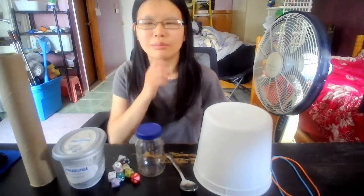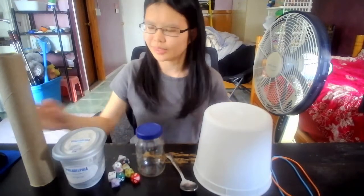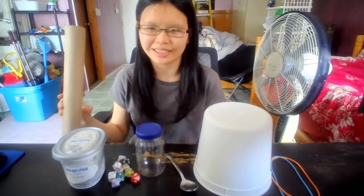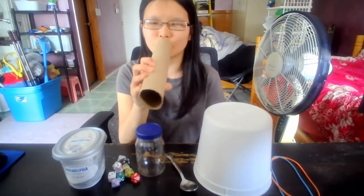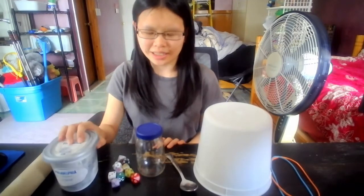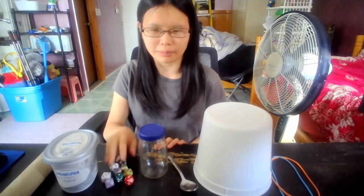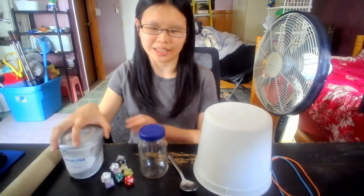Now, let's answer our question: how can we make musical instruments with everyday objects? First, with the cardboard tube, we can make a horn like how Violet did — put it against our mouths and blow into it. Next, with the plastic container and the empty jar, we can fill dice in them to make maracas. Let's try it first with the plastic container.